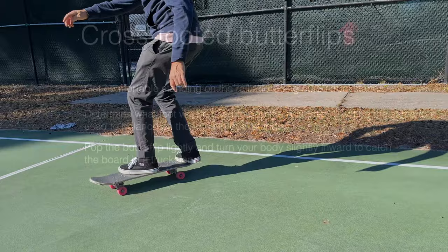Here are the key points broken down: get comfortable standing on the rail and doing 50-50 truck stands. Determine what foot will be used to pop the butterflip — it will be the same foot used to balance on the truck in truck stands. Pop the butterflip lightly and turn your body slightly inward to catch the board in a truck stand.